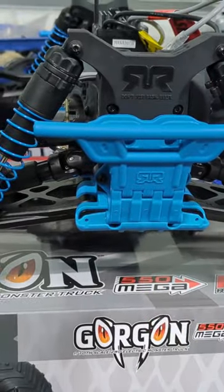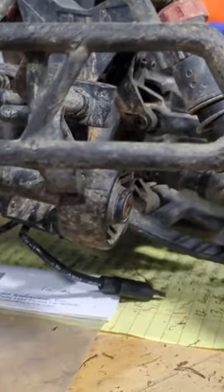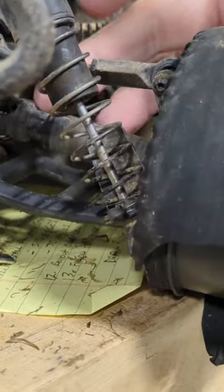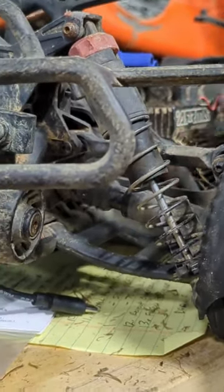The Granite Voltage also had metal dogbone drive shafts, but this one has very similar drive shafts to the Arma Sinton 3S. You guys have seen the kind of abuse I put this car through and I've never once broken a drive shaft.